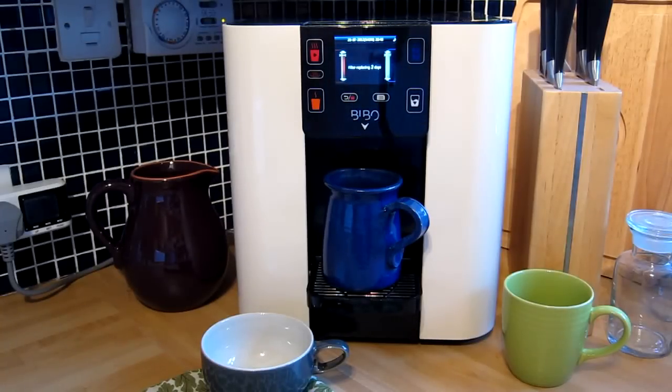Here's a Bibbo water filter machine. It dispenses both hot and cold water, and what I want to show you in this video is the information that comes up on the screen prior to you needing to change any of the filters inside the unit.